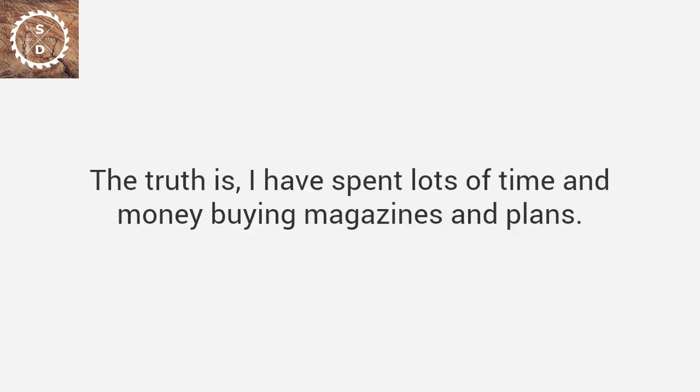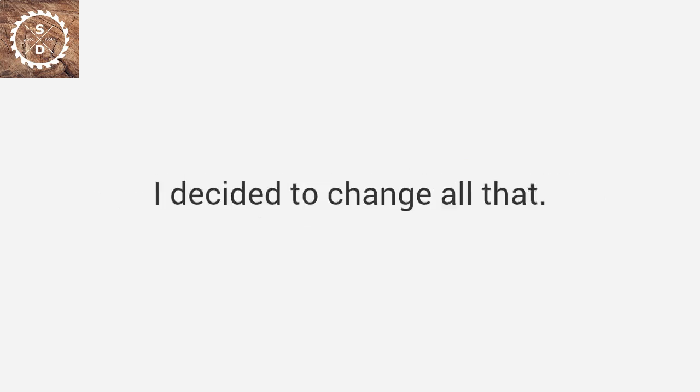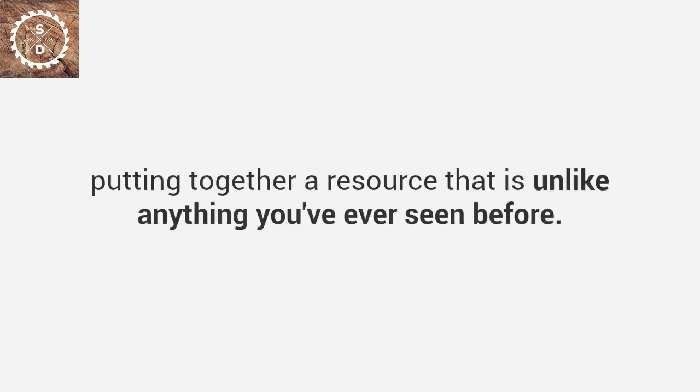The truth is, I have spent lots of time and money buying magazines and plans. Most of them just left me with more questions than answers. I decided to change all that. So, to solve the problem, I've spent the last 20 years putting together a resource that is unlike anything you've ever seen before.